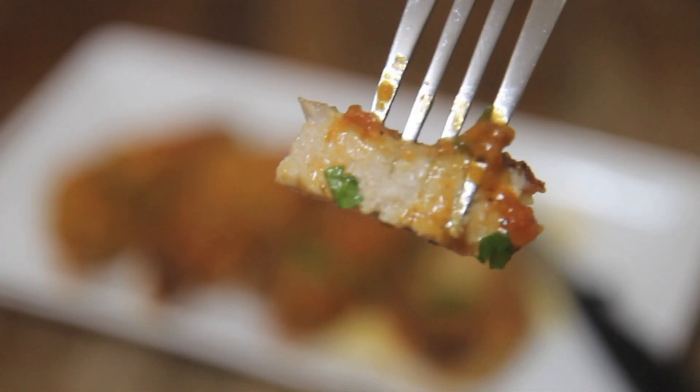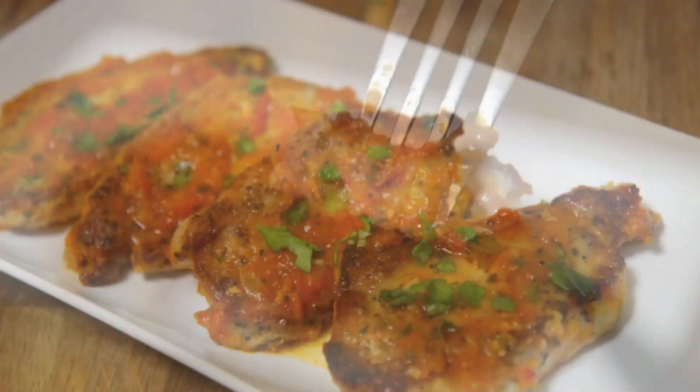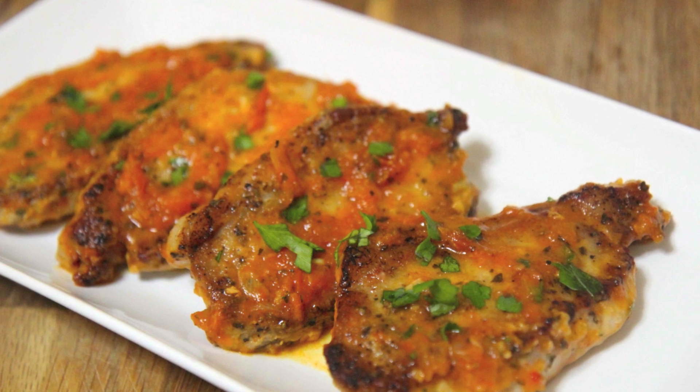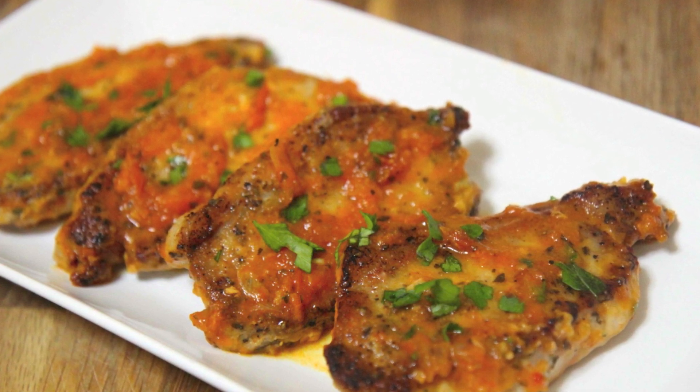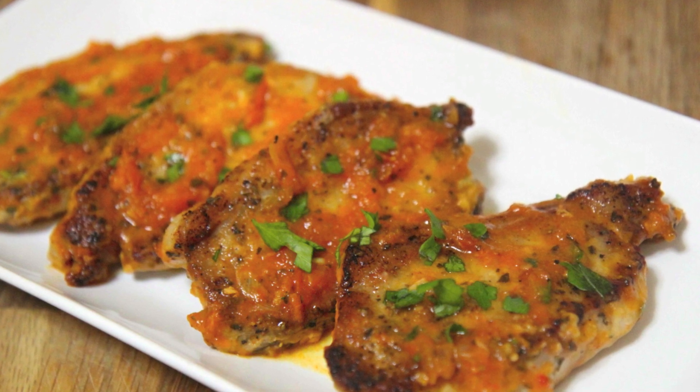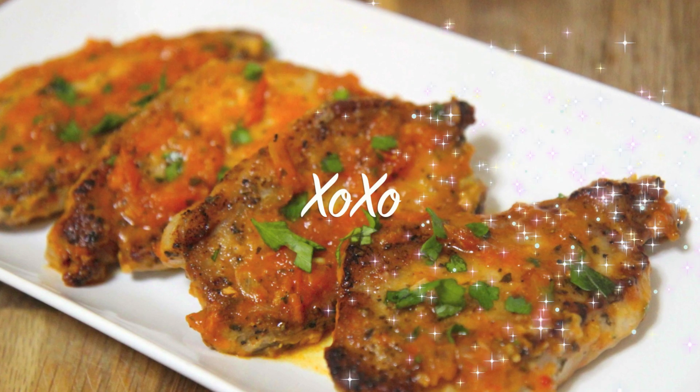My kids aren't picky eaters, and even if they are, they have to eat whatever I make! I'd like to serve these with white rice — you may serve them over brown rice since the New Year's fast approaching. These are really juicy and saucy, they were really flavorful. Give these a try, let me know if you do, and thank you all so much for watching!